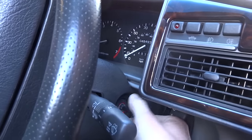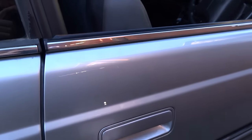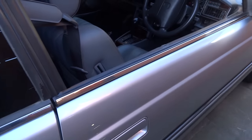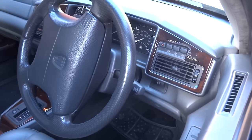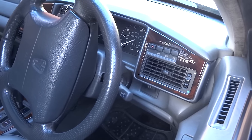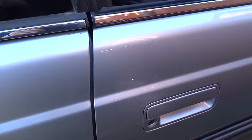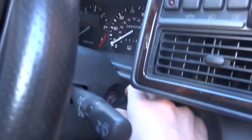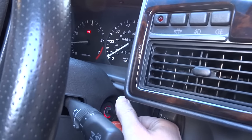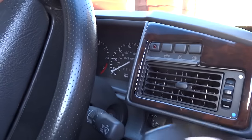We shouldn't have to enter that code again, as long as each time we finish with the car we put the key in and lock the car with the key. Now if I put the key in, unlock it, and open the car up, it will start again each time — until you use the remotes and get them working again, at which point it'll go back to using the remotes.